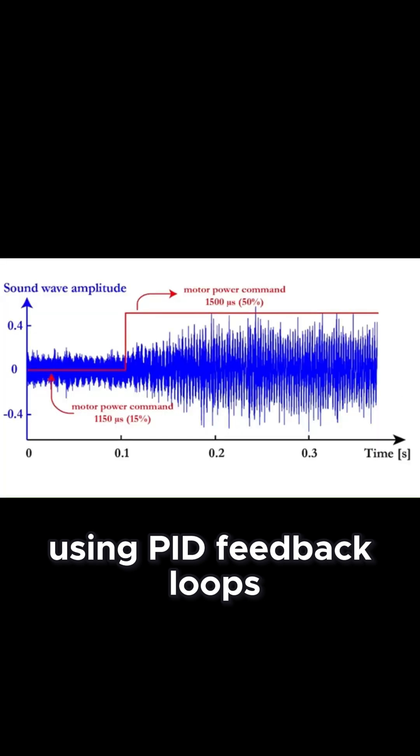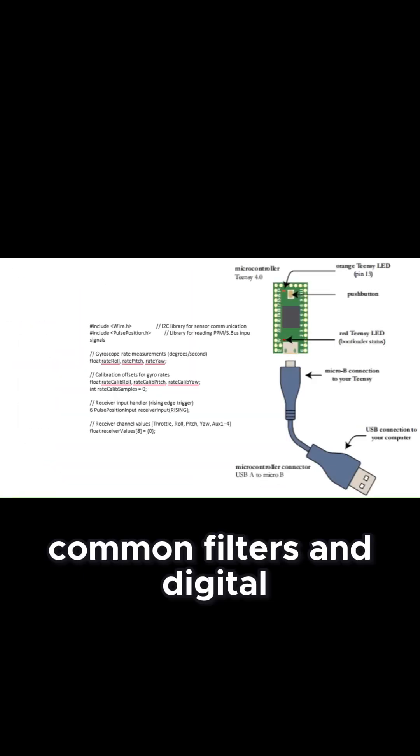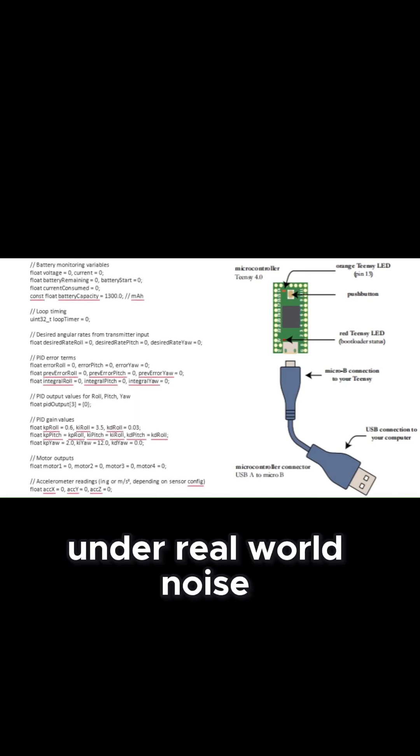The flight controller is fine-tuned using PID feedback loops, with Laplace domain transfer functions and real-time system response optimization. Kalman filters and digital noise suppression algorithms are included in our downloadable software suite for ultra-stable feedback under real-world noise.